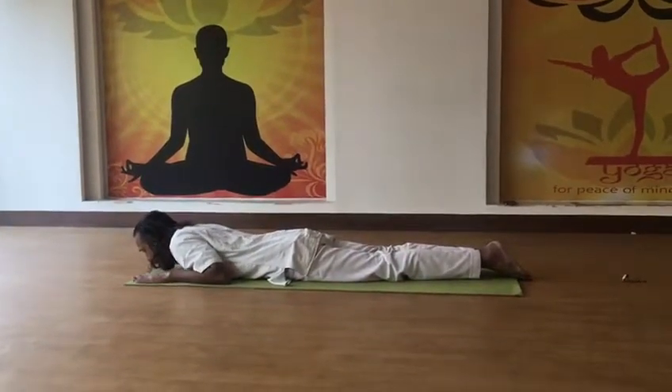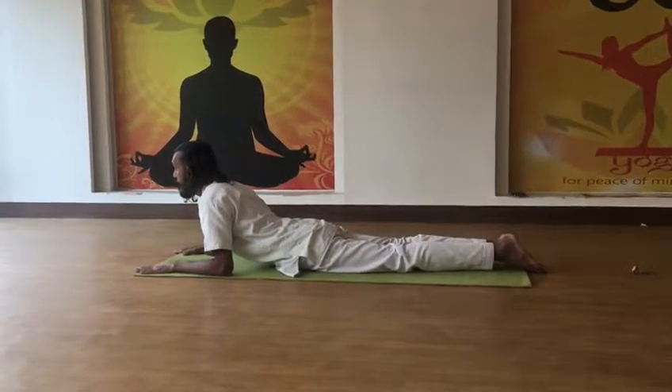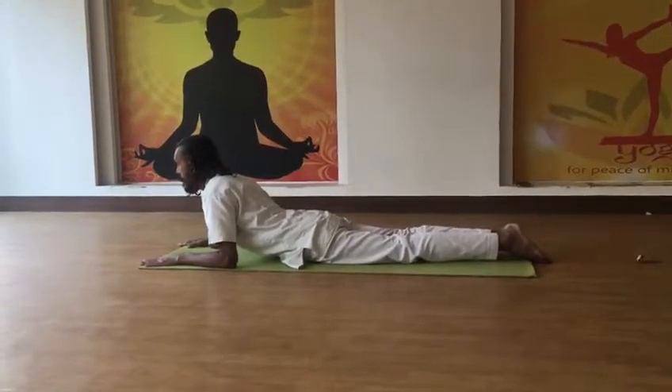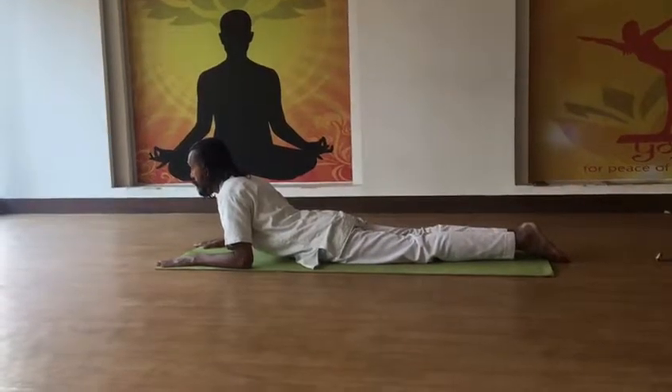Then you have to rise up to the chest. This is very good for those who are very obese, very fat and can hardly rise their body, but they have very high cholesterol, hypertension, or heart disease — they can do this.